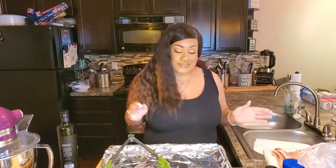Today we are making a delicious and healthy salad. We're starting our new year off right by eating healthy.